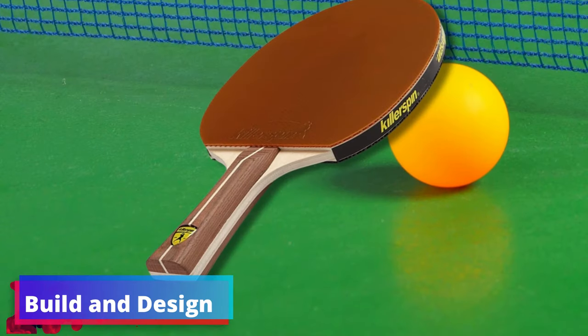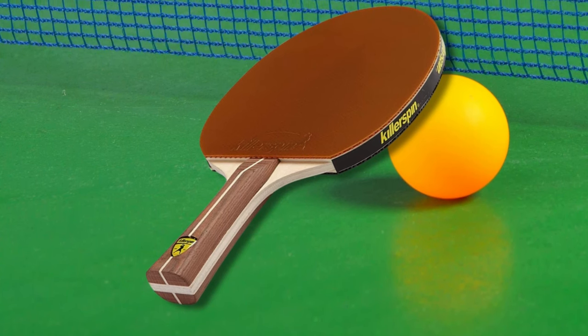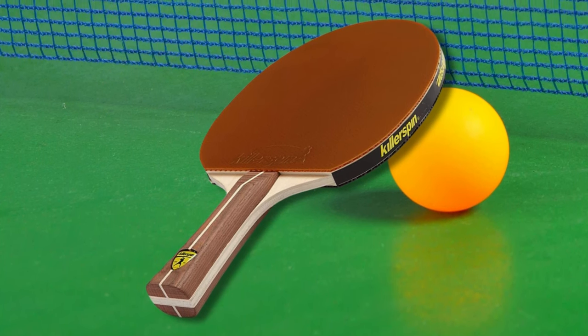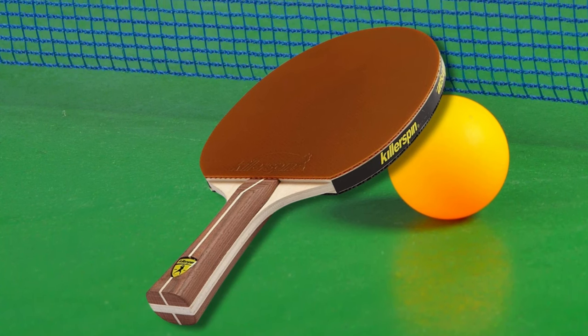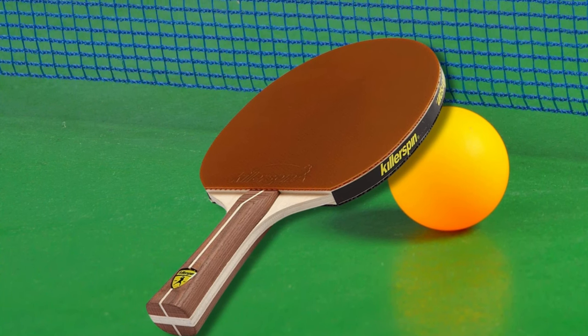Build and design: the magic begins with the paddle's construction, a meticulously engineered combination that both novice and intermediate players will appreciate. Lightweight but durable, the Killer Spin Jet 200 boasts a 5-ply wood blade that provides a sturdy yet flexible foundation for each strike. Covering this blade are the Jet Basic Rubbers, carefully selected to aid you in honing your skills with their responsive and forgiving nature.